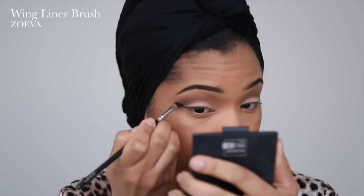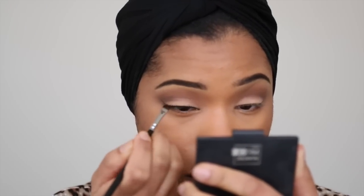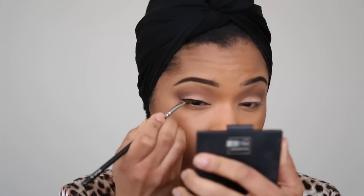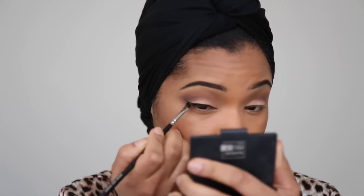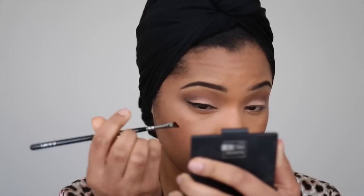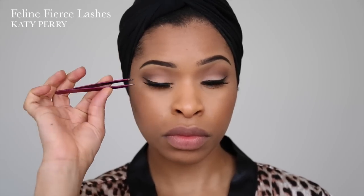Then I'm going to apply my winged eyeliner. I love using number 77 by Inglot and this angled eyeliner brush by Zoeva. I'm going to curl my lashes and then apply my mascara — this is the Thick and Fast mascara by Soap & Glory. Then I'm going back in with that Inglot liner in my water line. I'm using the Feline Fierce Lashes by Katy Perry — I really love these lashes.